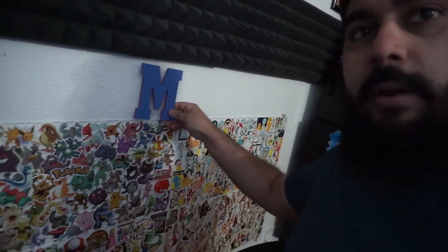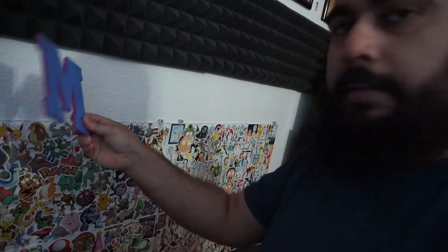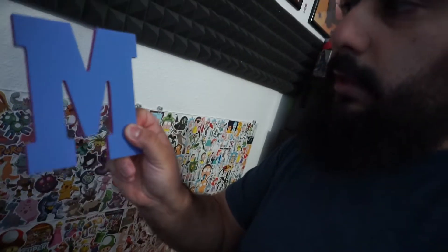The letters are going to spell out MX Glory. I'm putting them right here. The back isn't pretty, but the edges are going to be pink. The front is going to be blue for the M and the X, and Glory is going to be a purple color. They'll be mounted right here and will be in frame, so when you guys see me stream you'll be able to see it.